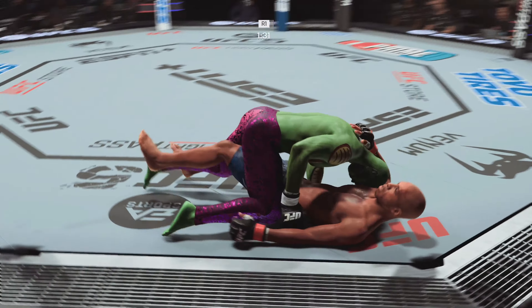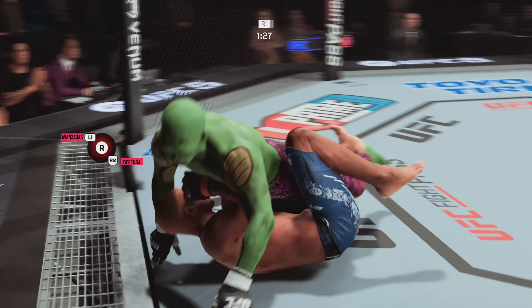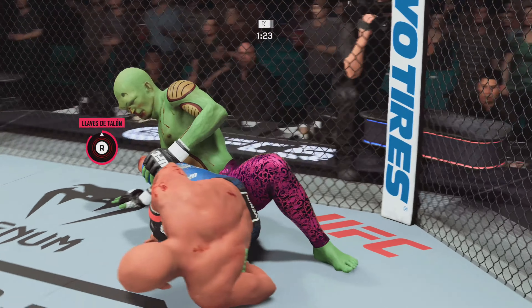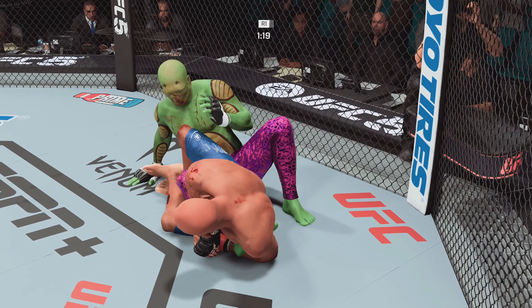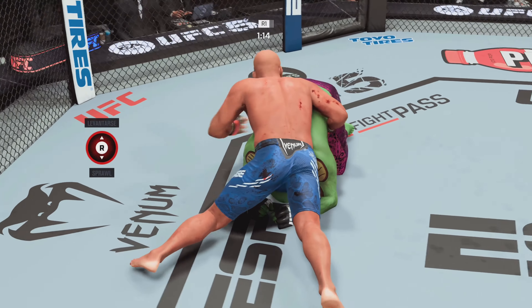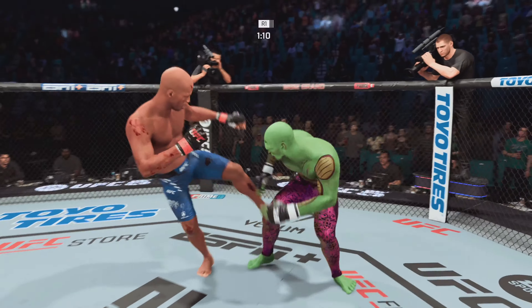He gets the takedown — we'll see what he can do in this advantageous spot. He's set, trying to get the heel hook. Heel hook looks tight. That's gotta be it. Now trying to escape — and he does, he freed his knee, got his leg all the way to the opposite side. Now the opponent has your back, but you're in a much better position.